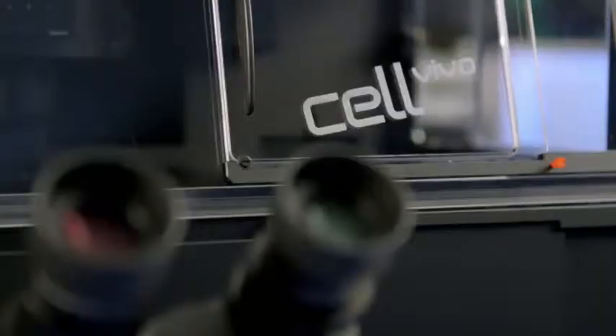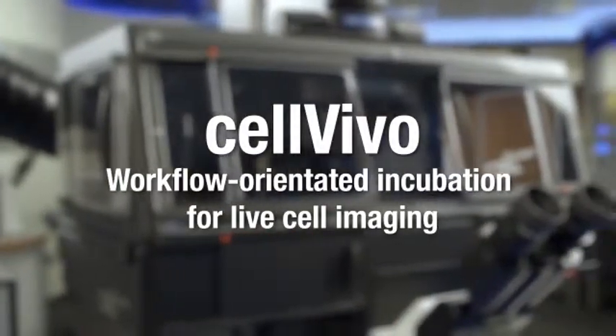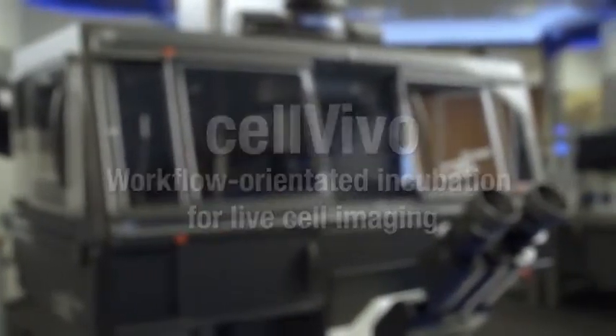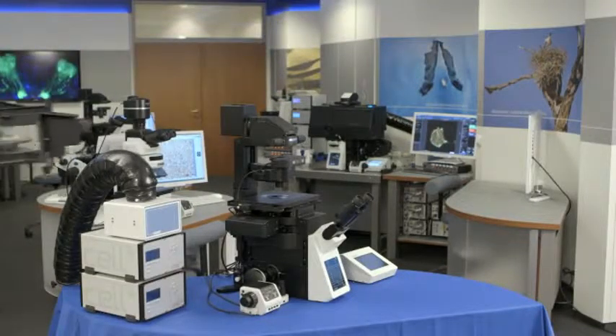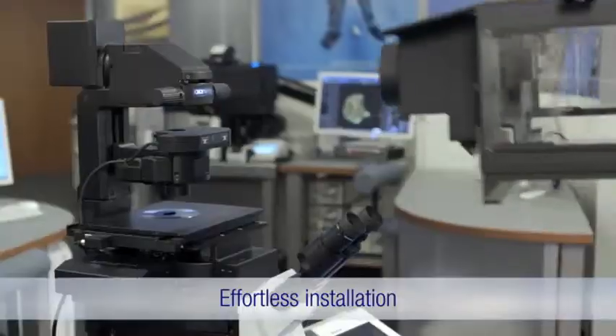Cell Vivo: workflow-oriented incubation for live cell imaging. Replicating specific in vivo conditions during live cell imaging ensures your cells behave true to life for truly insightful data.